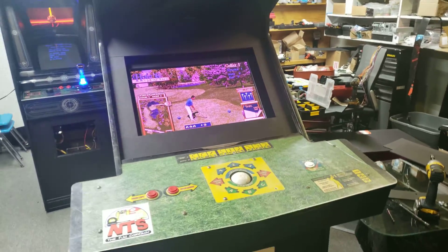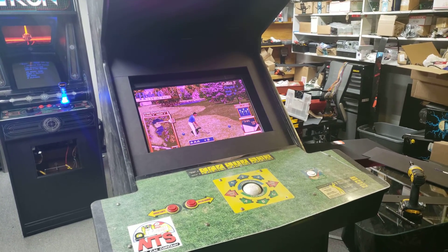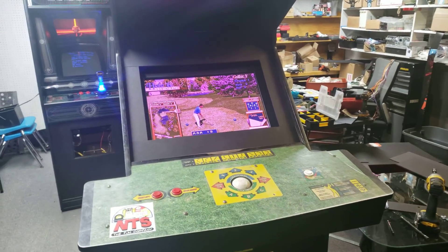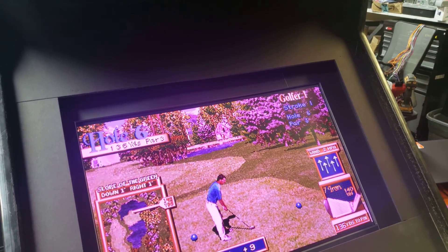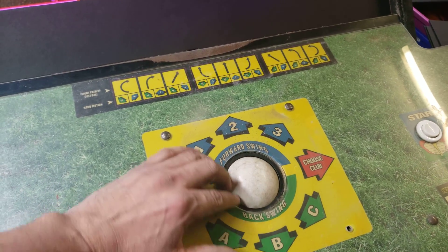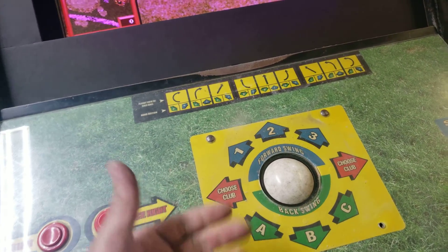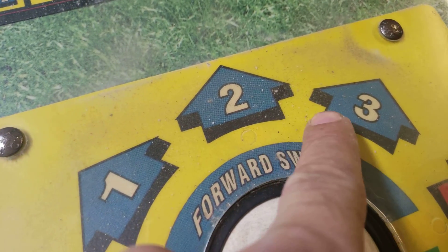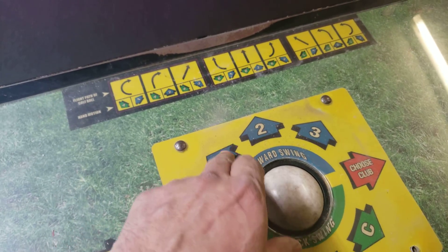We have a lot of Golden T monitors going out and it just seems to be something that just happens. They're big monitors that take a lot of power and it's a very popular game, so it's one of those things we tend to find ourselves repairing quite often. One of the biggest issues is the trackball — so much crap gets inside that we have to blow them out, clean them out. Sometimes they're just full of dust mites and crumbs. You can actually see some of the sand and crap stuck between the plastic and the protective plastic glass.